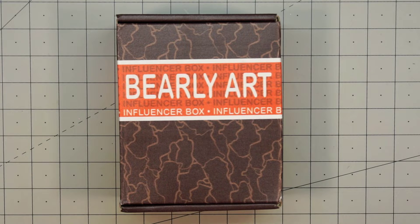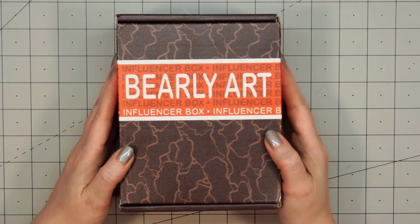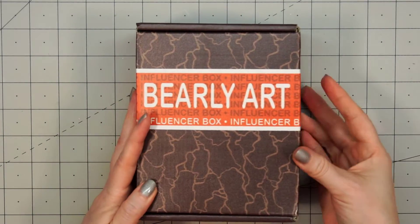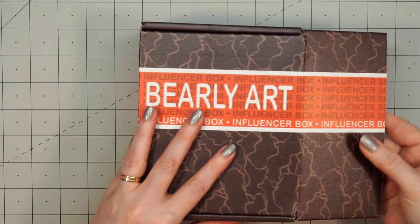Hello friends, it's Christy Marcotte. I was recently sent this box of glue from Barely Art. This is their influencer box. I've heard great reviews about this glue, so I thought I would try it out myself. Let me show you everything that was included in this box.